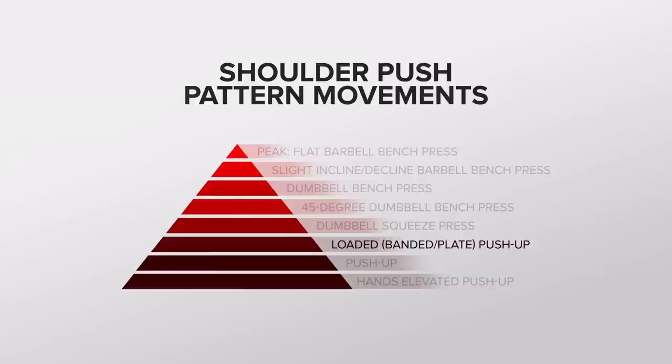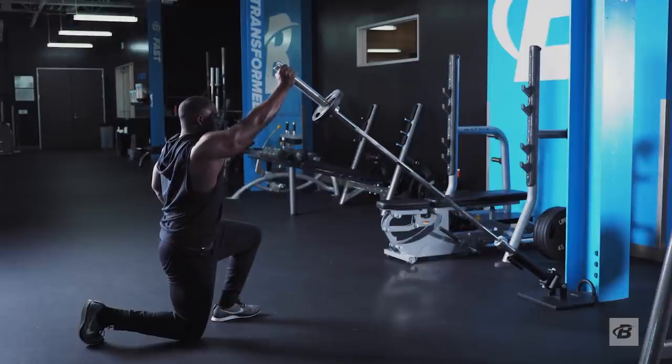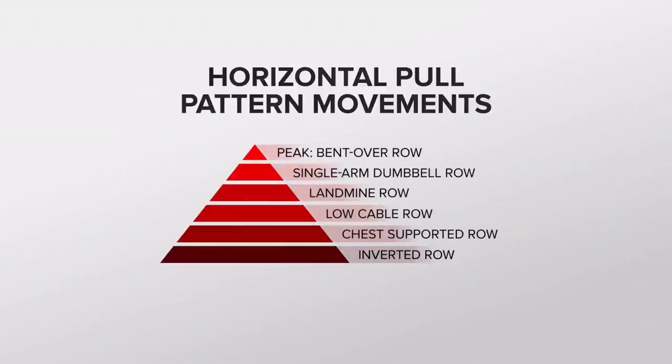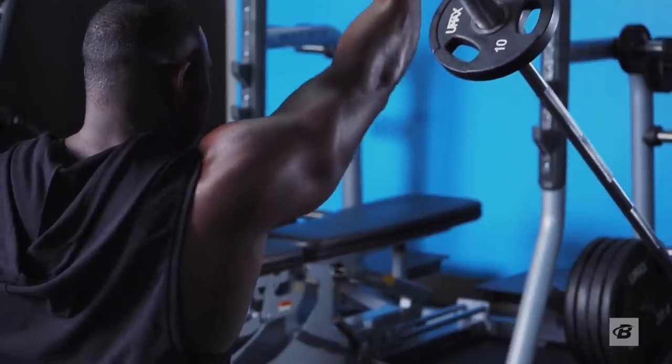Or maybe you'll do landmine presses instead of military presses. Same for pulls — if your program calls for nothing but vertical pulls like pull-ups or pull-downs, use row variations to hit the upper back and improve the training ratios. The peak of the pyramid doesn't have to be your terminal goal. You can do just fine with landmine presses for a long, long time. If you start at the bottom, own it, and don't be afraid to put those movements into any program, especially if the alternative is causing you pain.